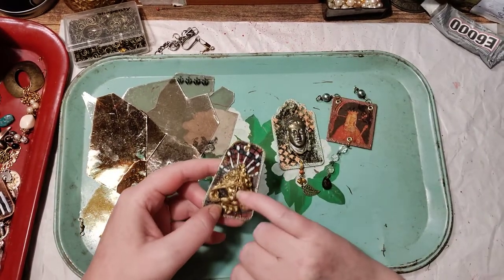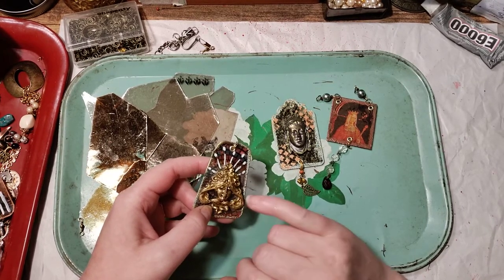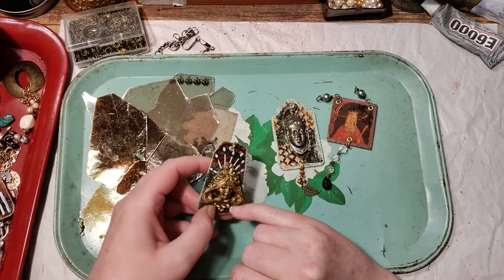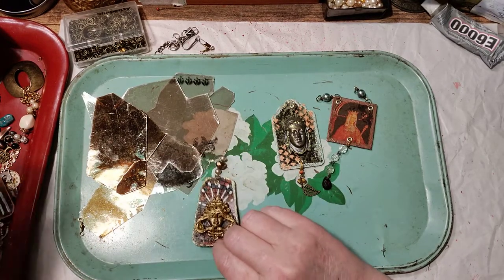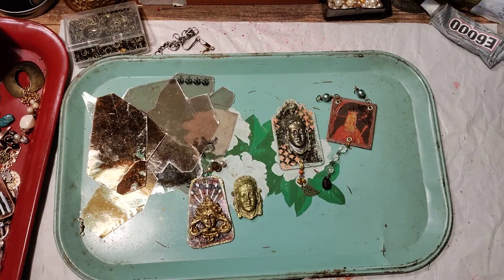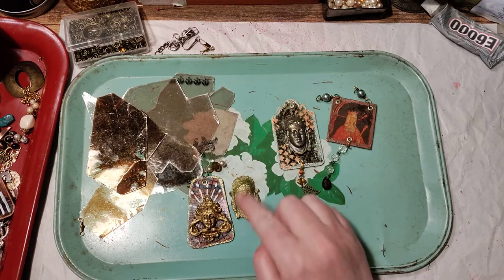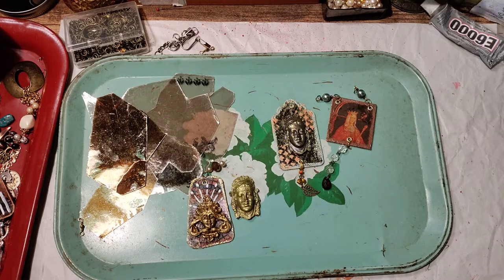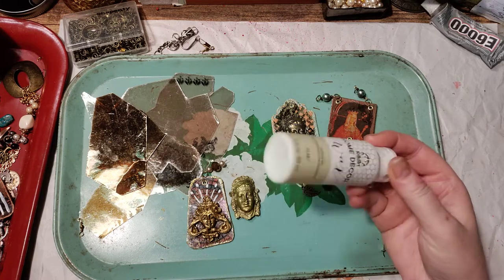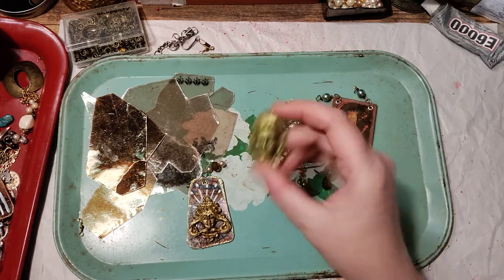These are actually resin pieces that I made and painted, waxed, used different ways to color them. I even gold foiled one of them — you lose some of the detail when you do that, which is fine. I then waxed it with an antique-colored wax. When I say wax, I mean the home decor wax for furniture, but you could use anything really — just a way to seal it and antique it.